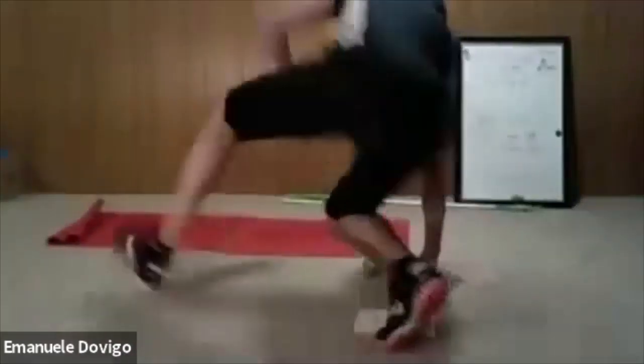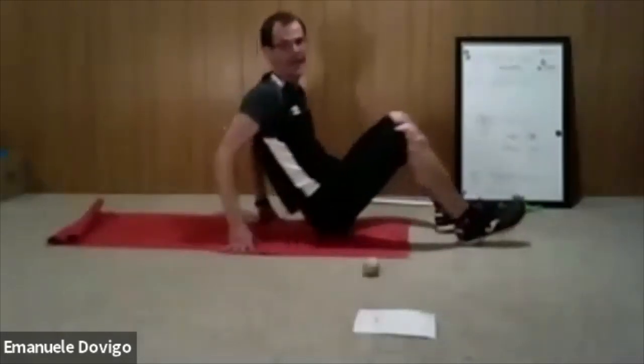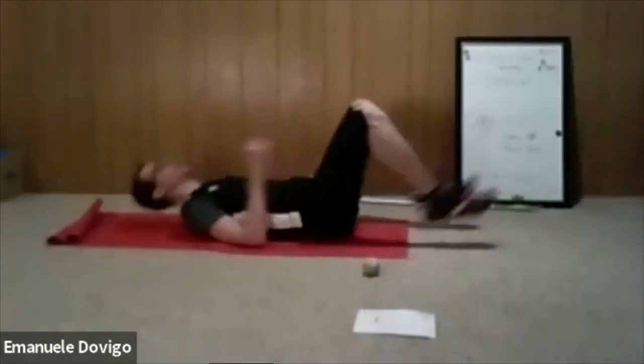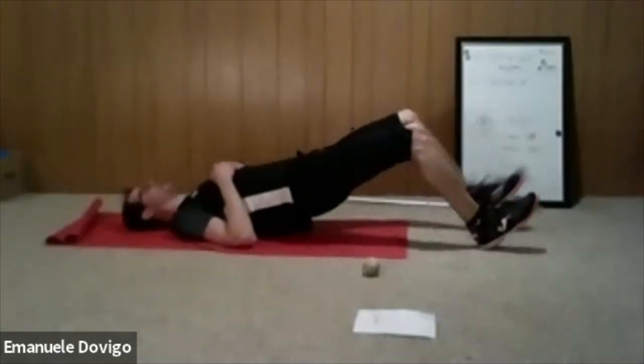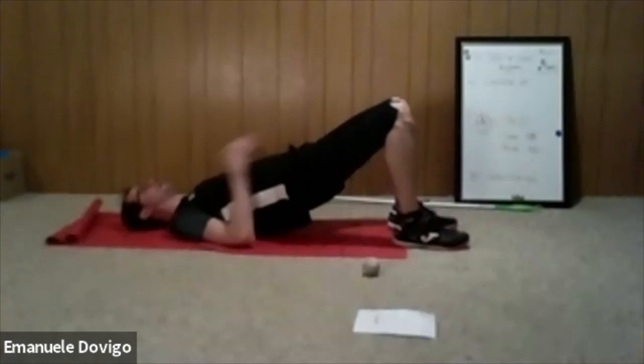Take a mini break if you need to, then push through. Everybody on — last 10 seconds, let's go. Four seconds, stay on — relax. Now we do the bridge walk in and out: bridge up, walk out, hold, walk back in. Try not to drop your bum — always stay up. Three, four, five steps out, then three, four, five steps back in.